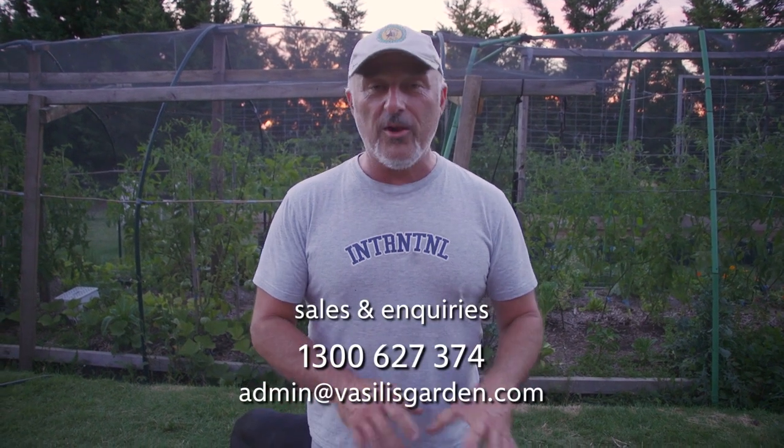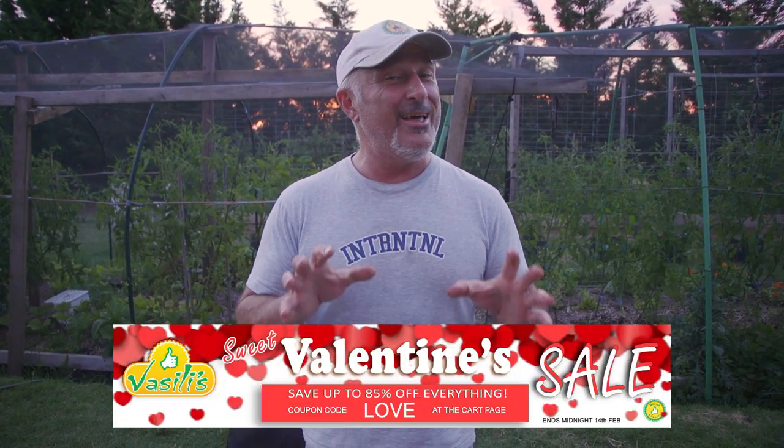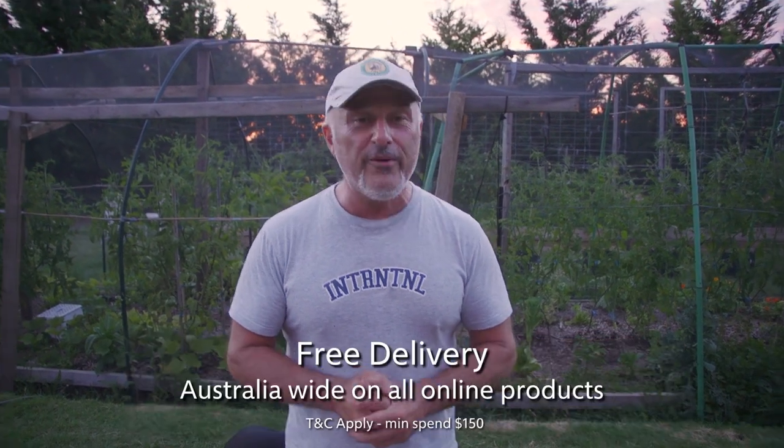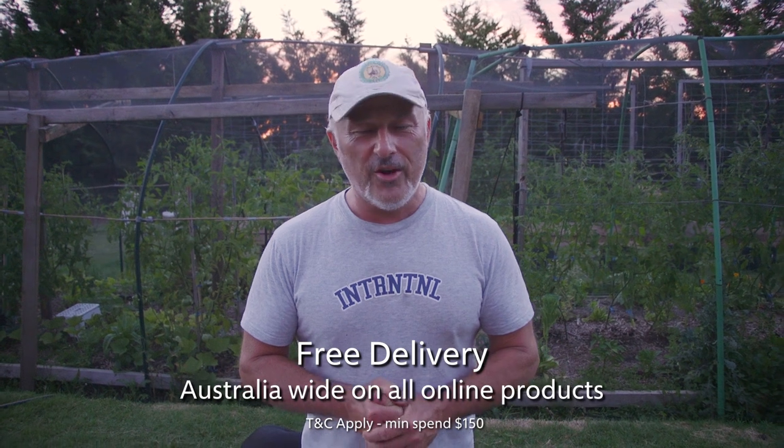You can get this on our website, vasilisgarden.com. It's called the Mini Hot House Autumn Starters Kit — plenty of great goodies in there to get yourself some beautiful veggies growing this autumn winter. Check it all out at vasilisgarden.com. From me, Vasili, and Maresi.